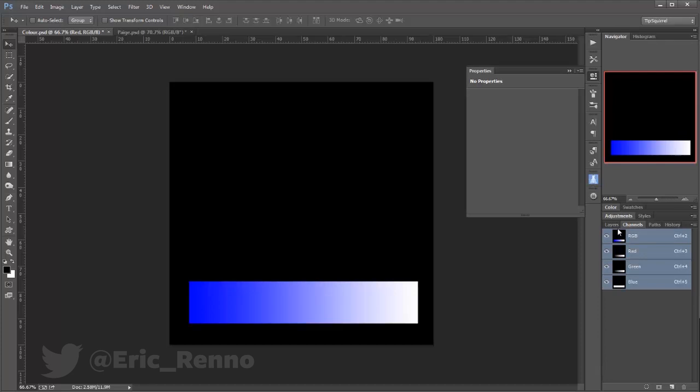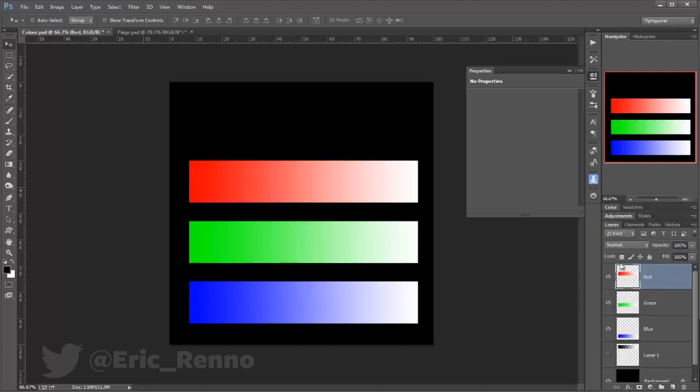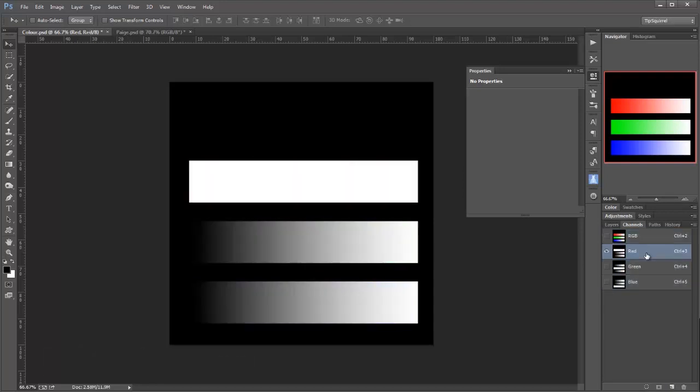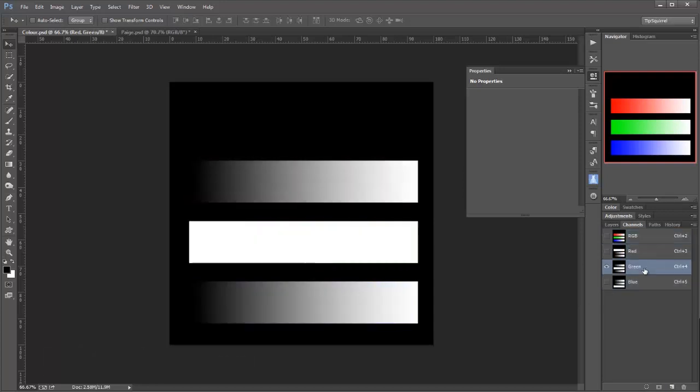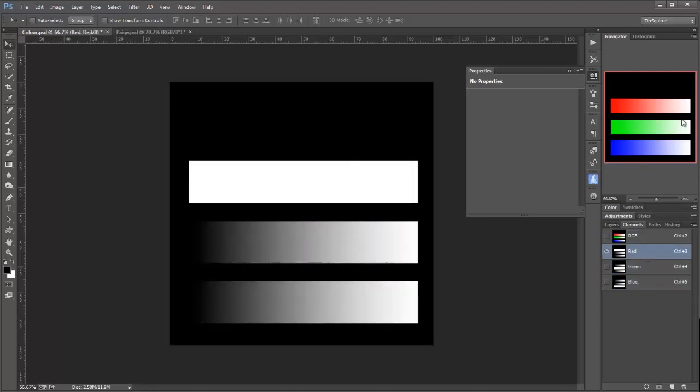Let's go and add in the other two colours here, so we'll add in the green, and we'll add in the red. Let's go and look at the channels again, and you can see that we've got the red, we've got the green, and we've got the blue. So they look very similar, and that's how this pattern is being made through these luminance values on the channels.